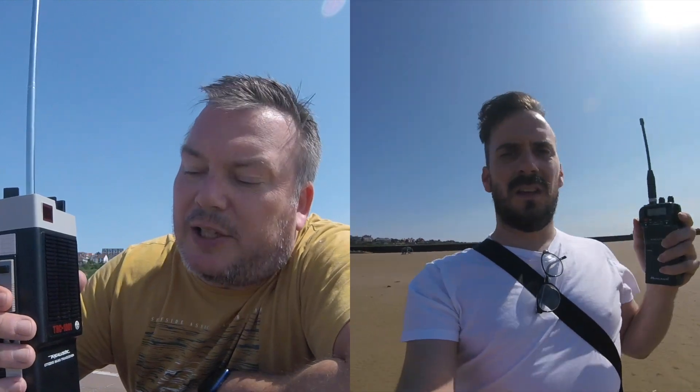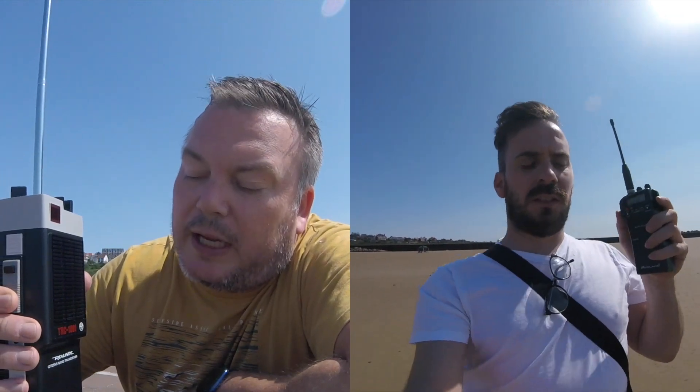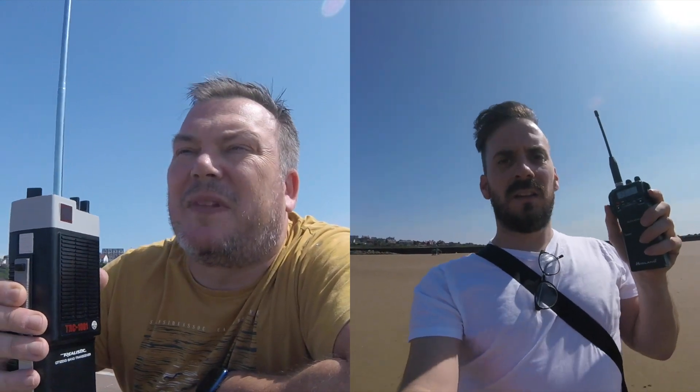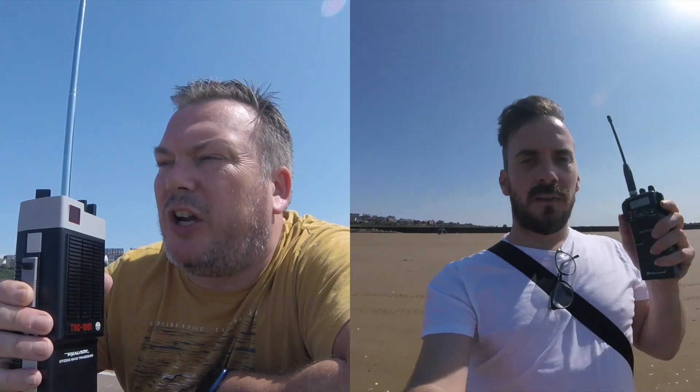Yeah, absolutely. What is it — is it the TRC-1000 something? Yeah, it's the TRC-1001, Synodels band, Tandy radio, 27 MHz. Simple as simple can be — 40 channels, high and low power, currently on low power, which is probably about half a watt.